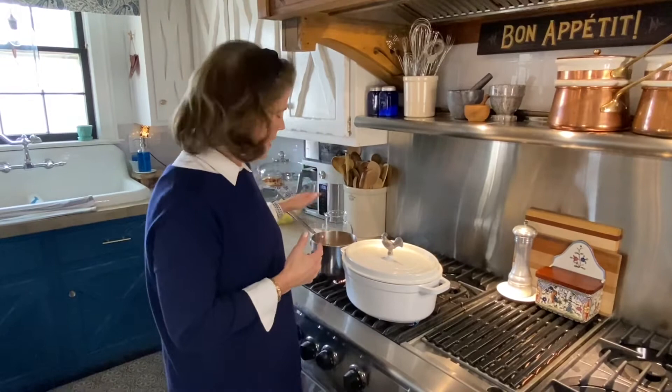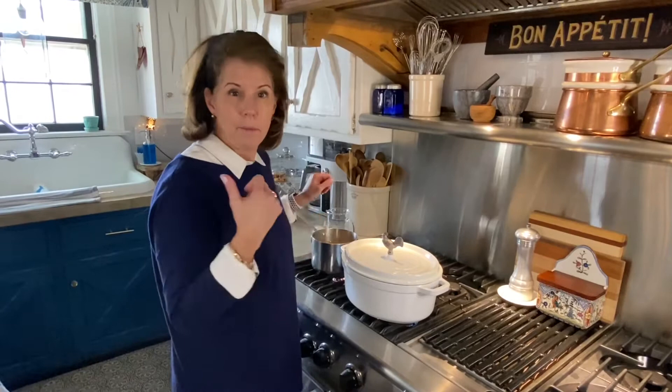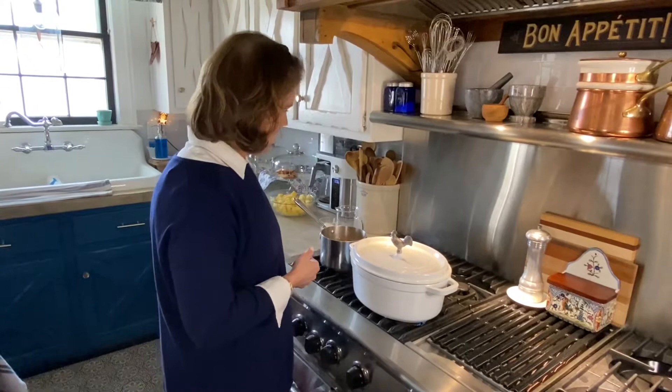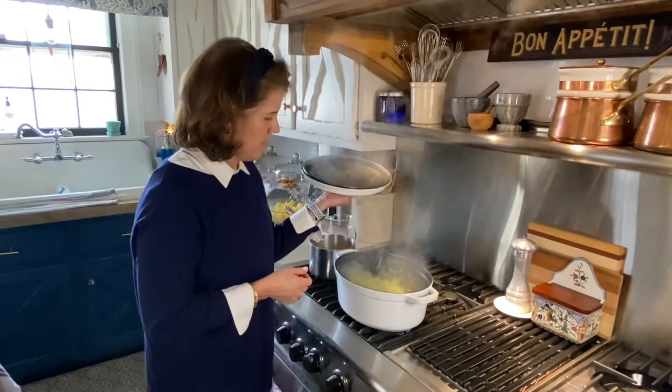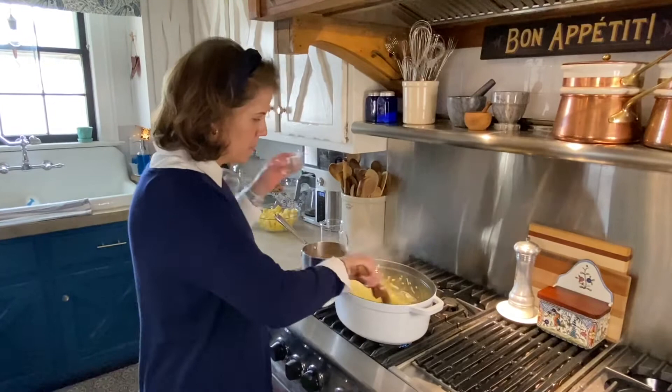I'm going to uncover it, put some flour in there, and then add my broth. One rule of thumb I learned from Thomas Keller's cookbook is that whenever you're adding liquid to something that is cooking, make sure the liquid is warm. I've had this broth simmering over here so it's nice and warm. I'm going to add a heaping tablespoon of flour — this is going to thicken it a little bit.